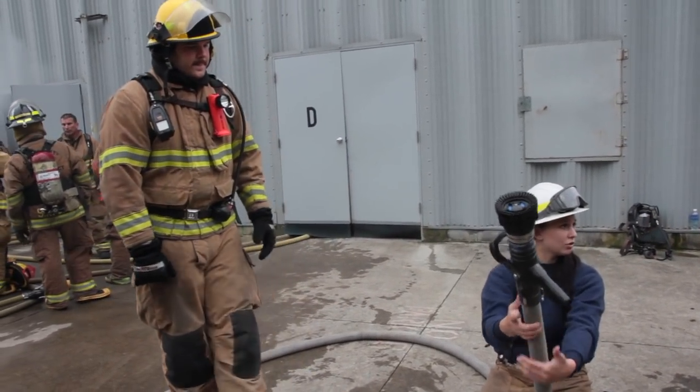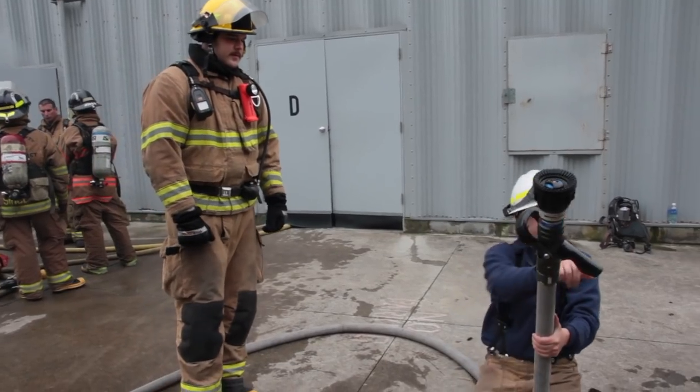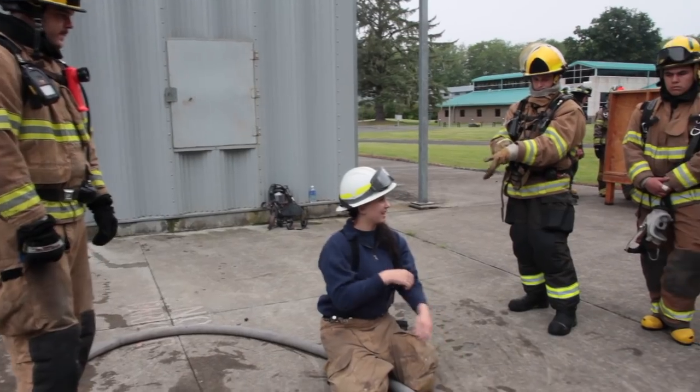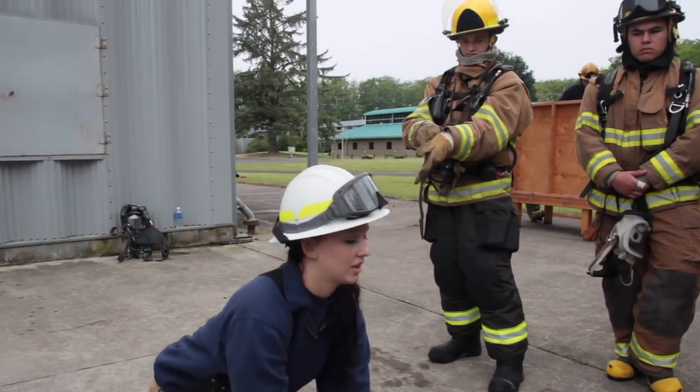Never let go of the bail — that's where your control is. This is just holding the weight. Never use the handle, because if you're using the handle, you're obviously holding the hose too close to the body. There's a lot of pressure in it.